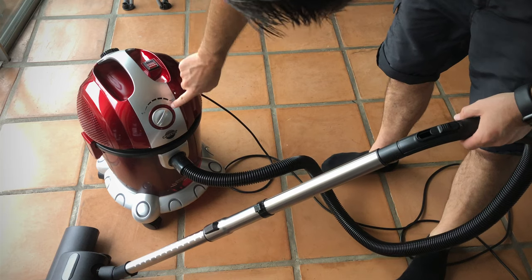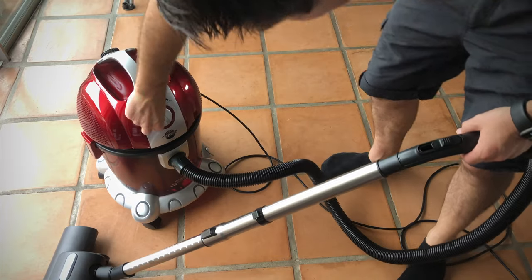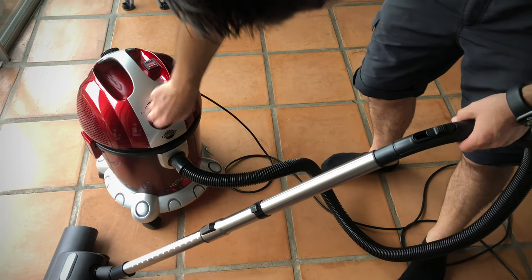Here I believe is a dial that you can change to adjust how strong you want the suction to be, so we can test that now.